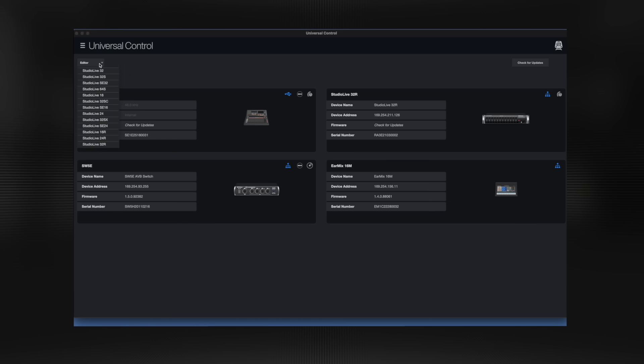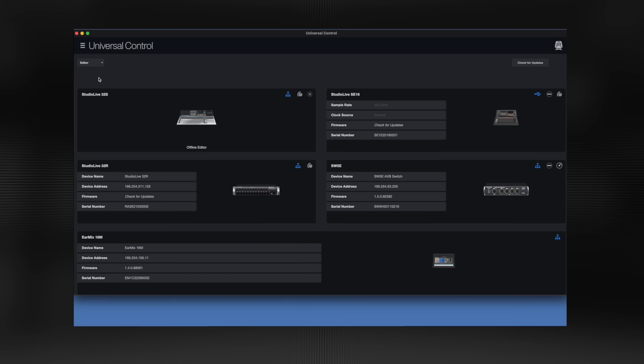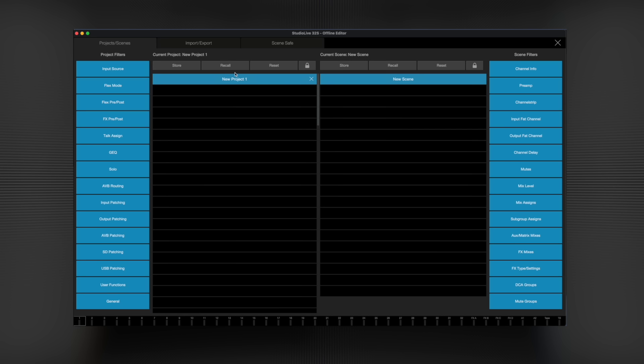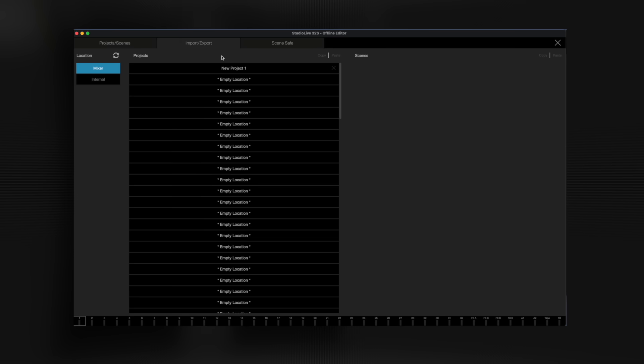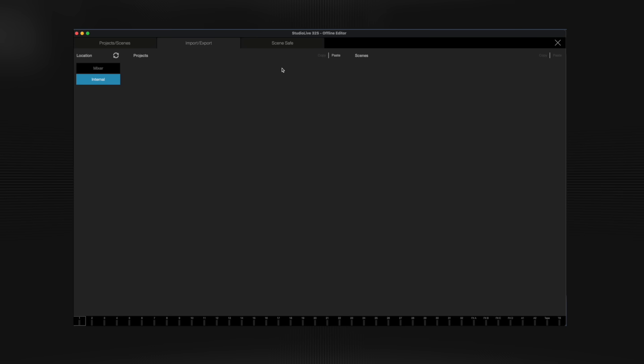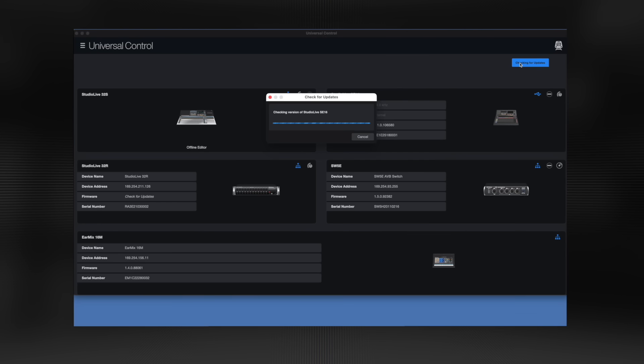Simply hit this dropdown and choose a virtual version of any Series 3 mixer. When you get to the gig, you can load your remotely created show onto the mixer and you're ready to go. In addition to this, when it's time to update firmware, you can batch update your entire ecosystem with just a few clicks.